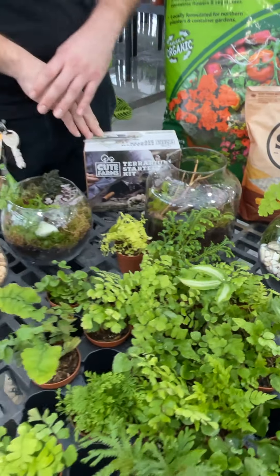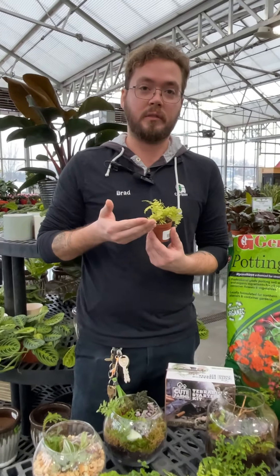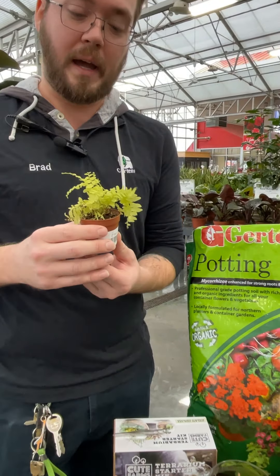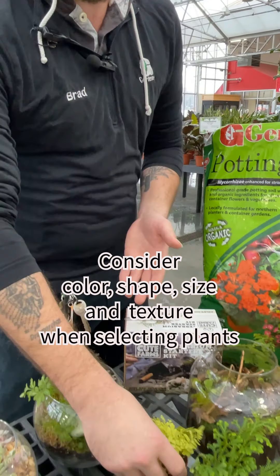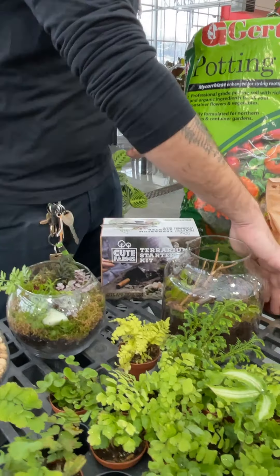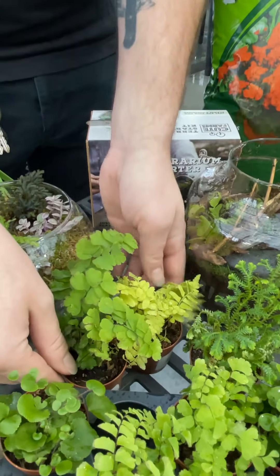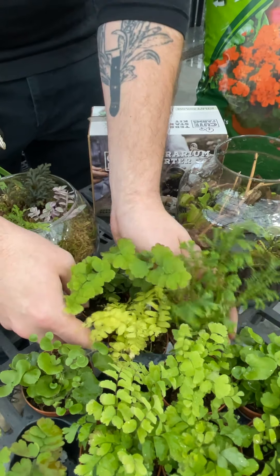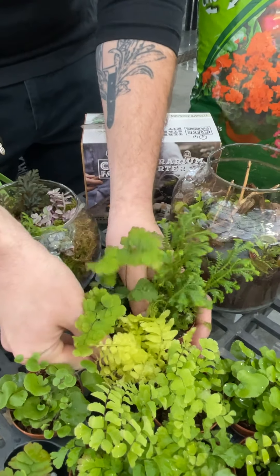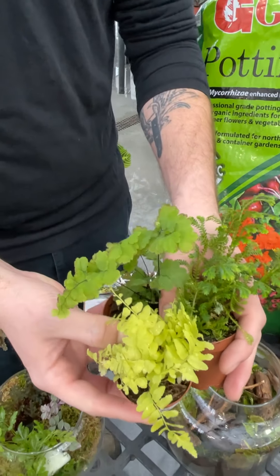When choosing your plants for your terrarium you really do want to take things into consideration such as color, shape, overall size, and texture. In the case of this Boston fern, it makes a very nice addition of yellow against things like your Selaginella and your Maidenhair. This being shorter would go in the back of your terrarium and the other two would go opposite to form a little bit of height variance.